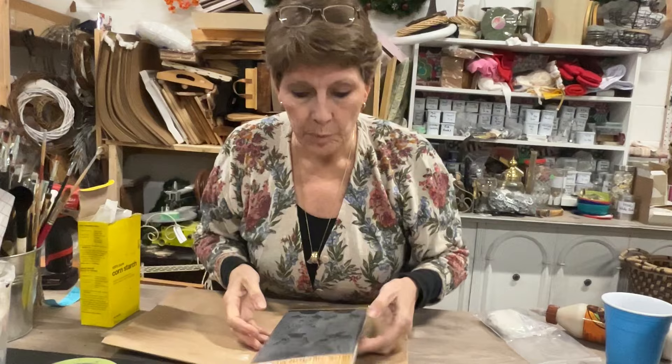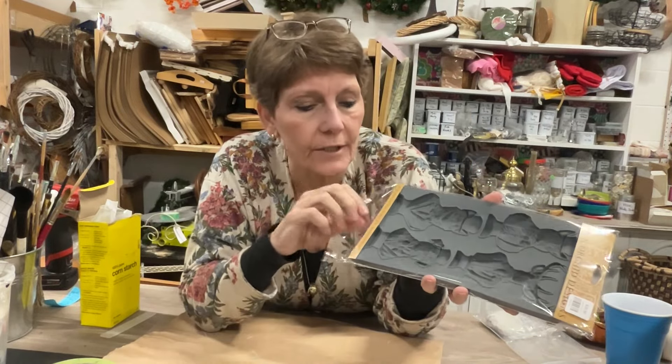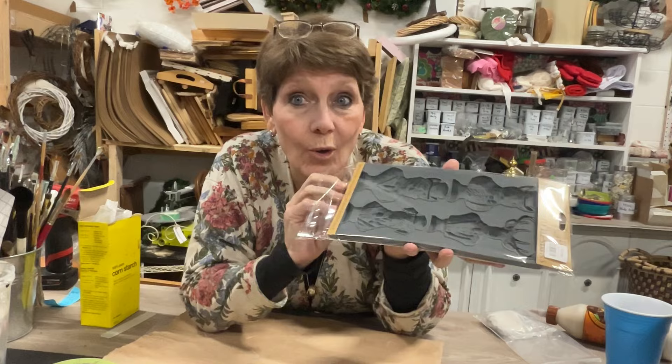Well hey everybody, welcome to the channel. I'm Cindy Daychuck with Queen Bee Creations and we are going to play today with the new IOD mold, Invitation Only.